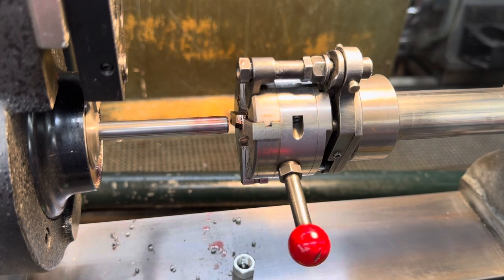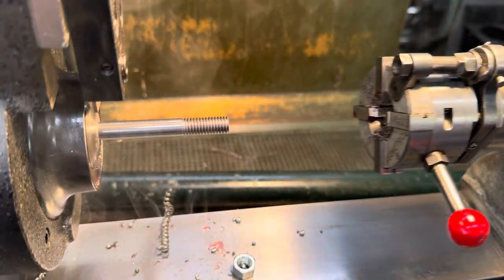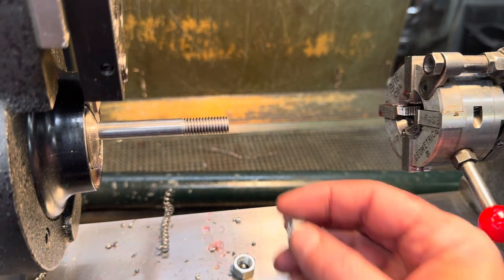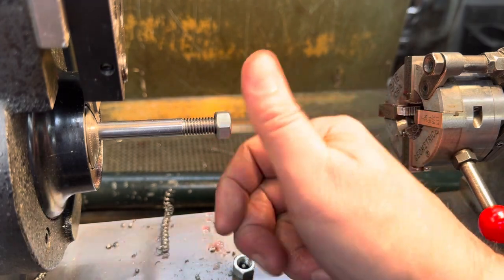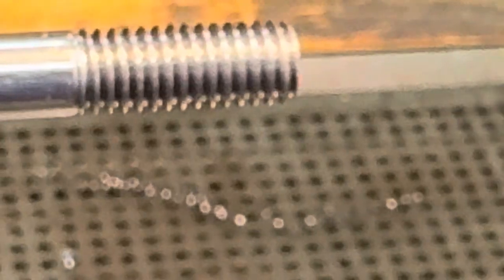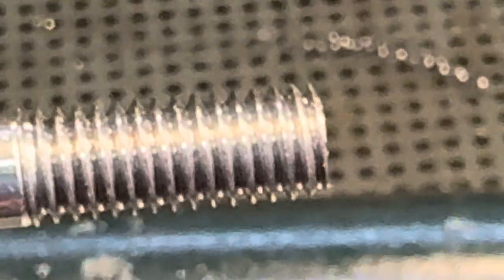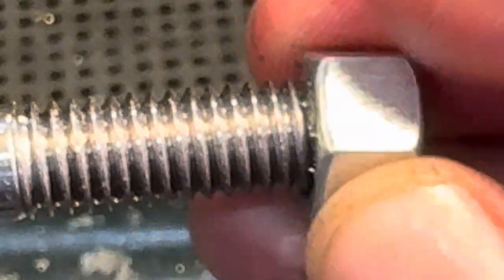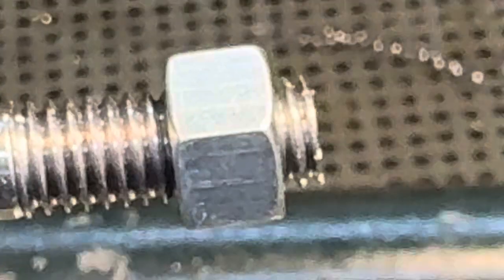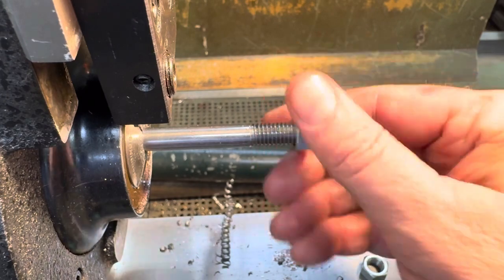We're going to go to low range and reset this. Here we go — and we're going to open. And there's our thread: 3/8-16. So that's the geometric die head in operation.